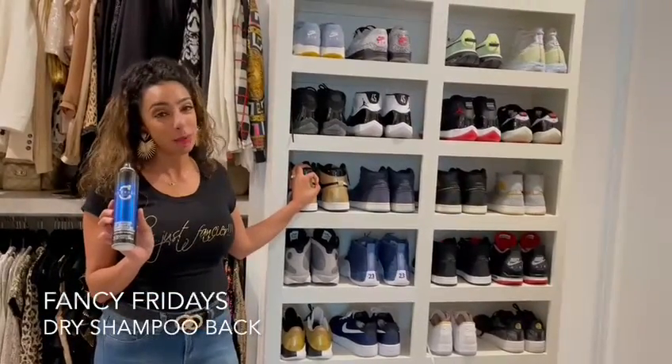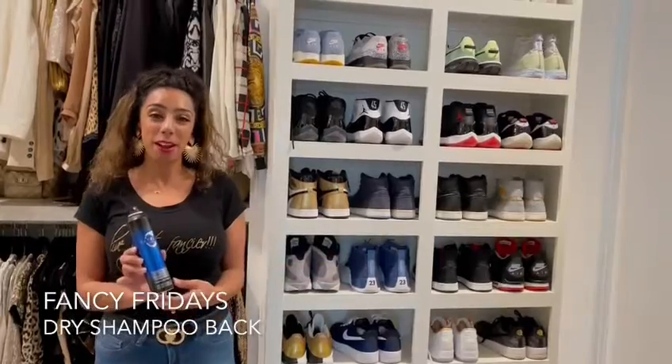This is just dry shampoo, and that's Fancy Fridays. I hope everyone is living just fancy.